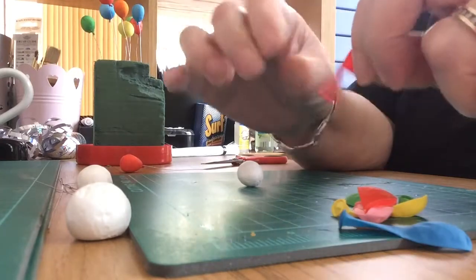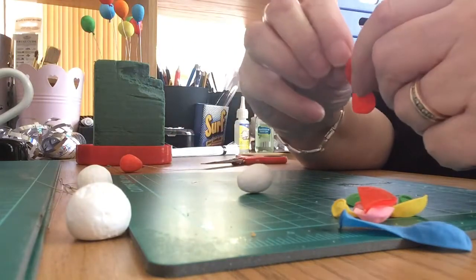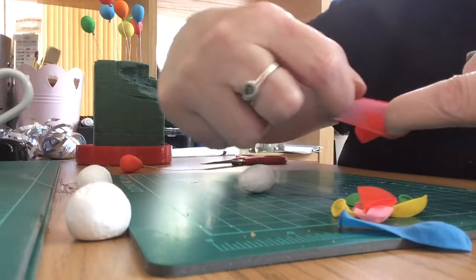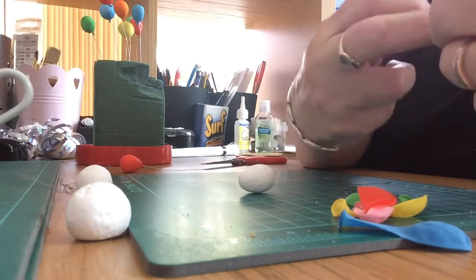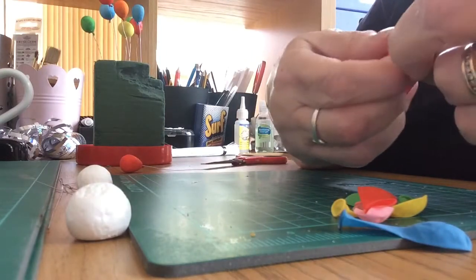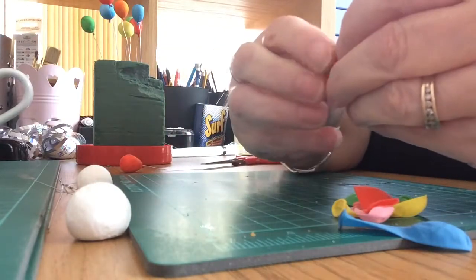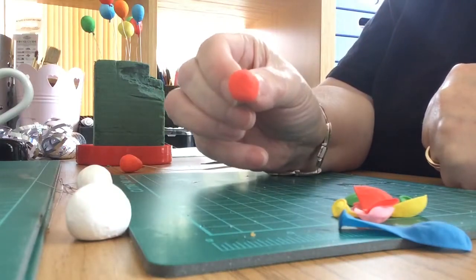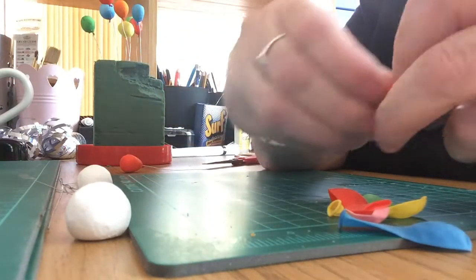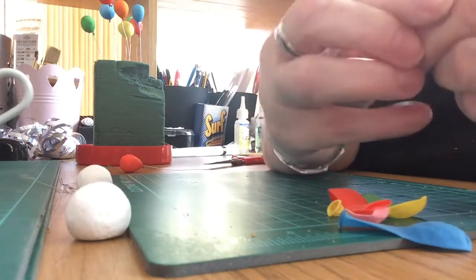Before you use them, just stretch them and pull them a little bit to ease them off. Then get your fingers in and open it up like this. Pop the polystyrene ball inside, try to keep the top of the balloon on the top for a better effect. Then pull the neck out long and tie it nice and tight like this.